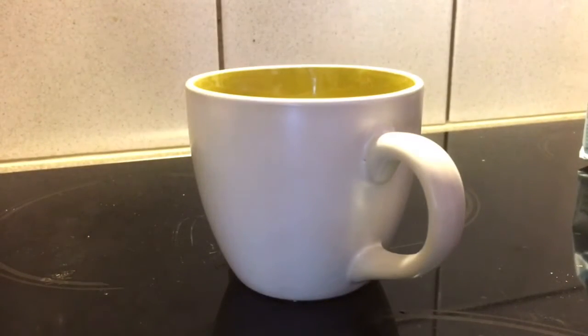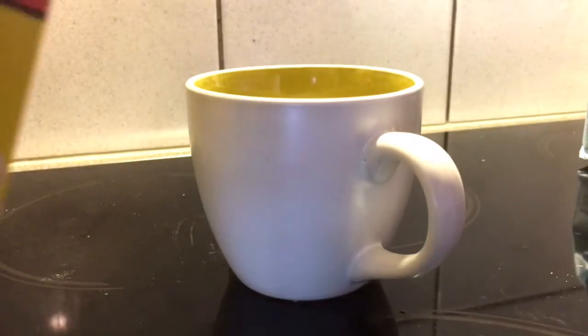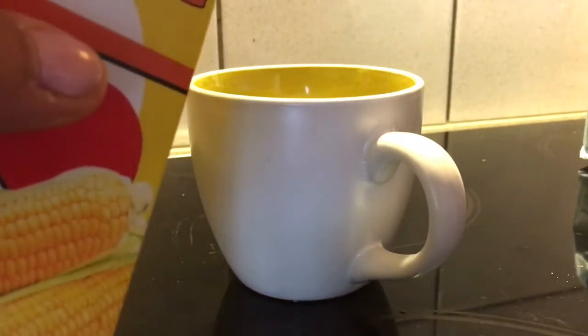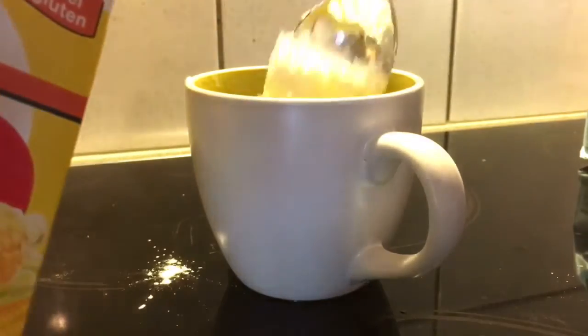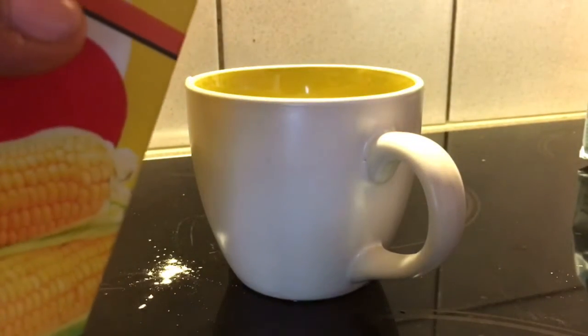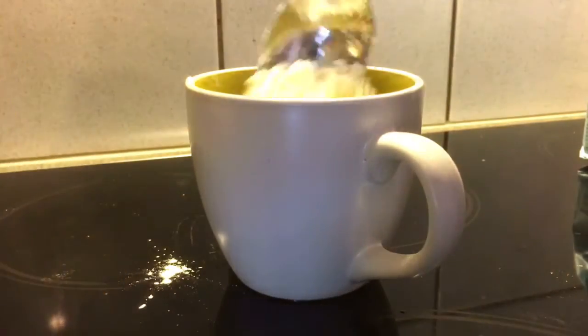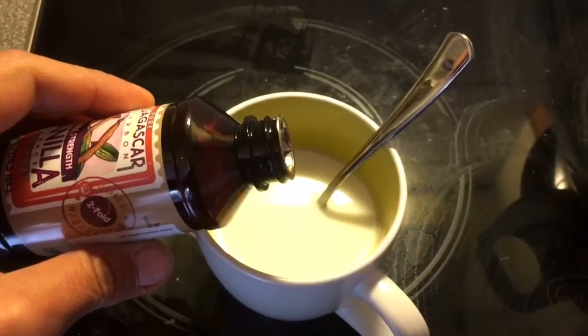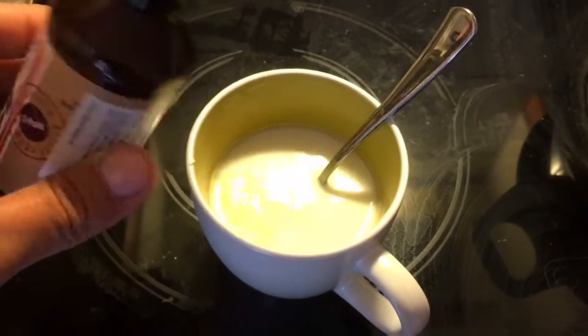Now while you're waiting for that, what you're going to do is dilute three tablespoons of cornflour in a cup of water, like this. You can add some vanilla extract if you want.